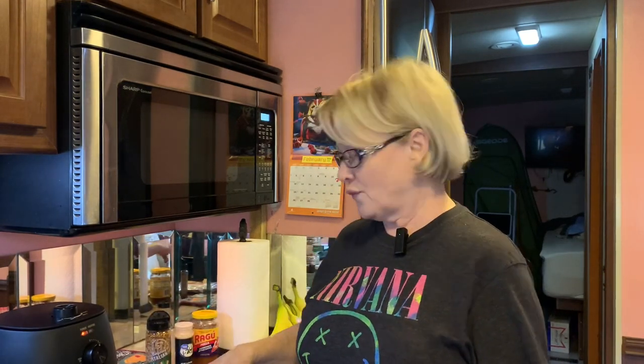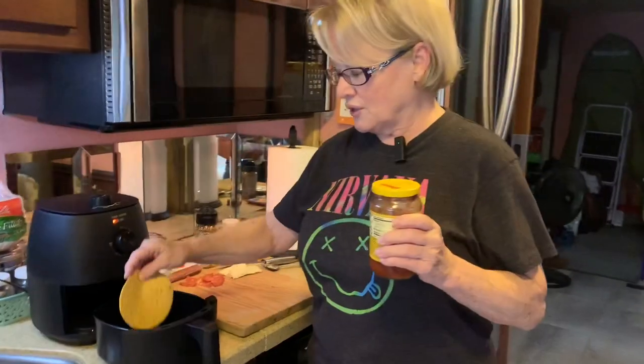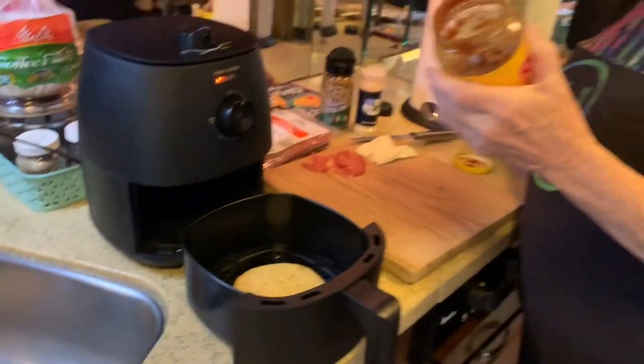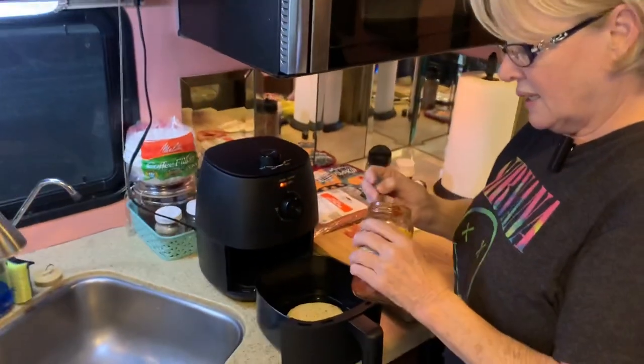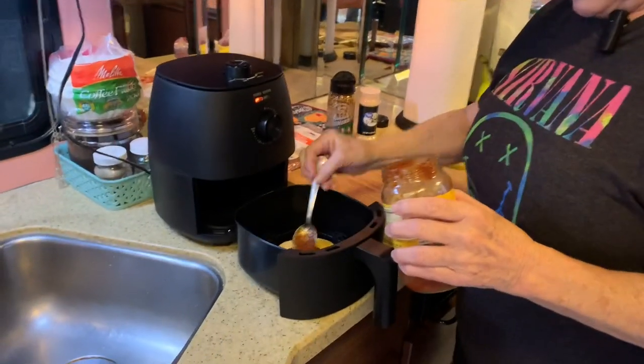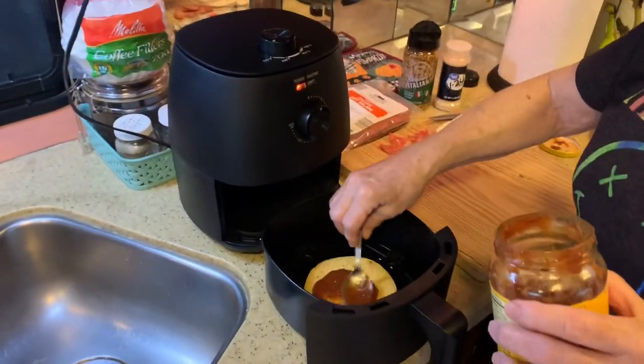The first step is to put your tortilla in the air fryer. I'm going to use the Ragu pizza sauce. It's pretty low carb if you only use a little bit. It does say don't overdo it.